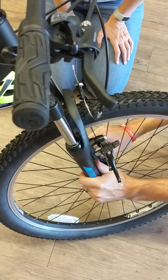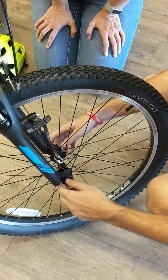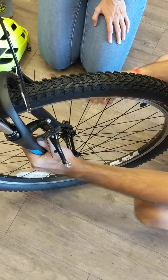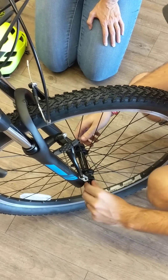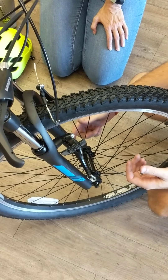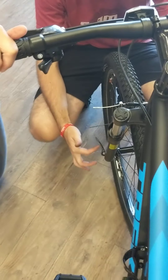And then from there you just open the lever, and usually you won't be able to just pull this right out. You'll have to loosen this a couple turns. You can think of this as just like a nut and a bolt — this is the bolt, this is the head of the bolt, and this is the nut. So you need to hold one side still and loosen the other.